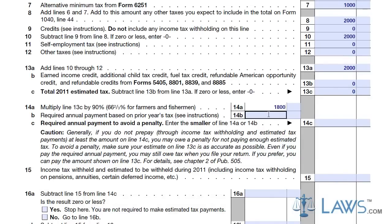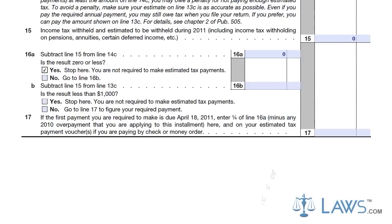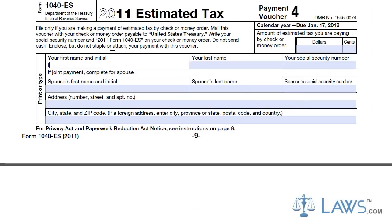Find the tax voucher for the quarter in which you are filing your Form 1040-ES. The vouchers are numbered 1 through 4, with 1 being the first quarter of the tax year and 4 being the fourth quarter of the tax year.